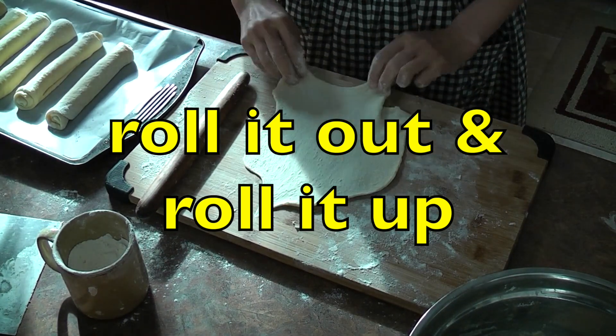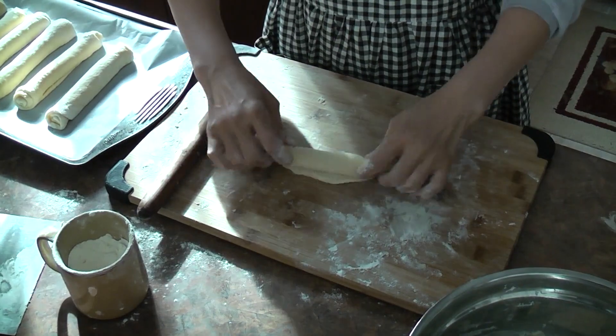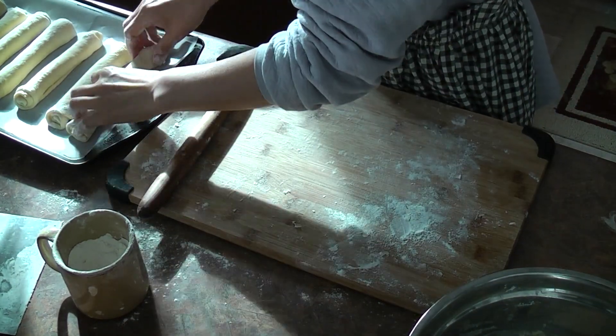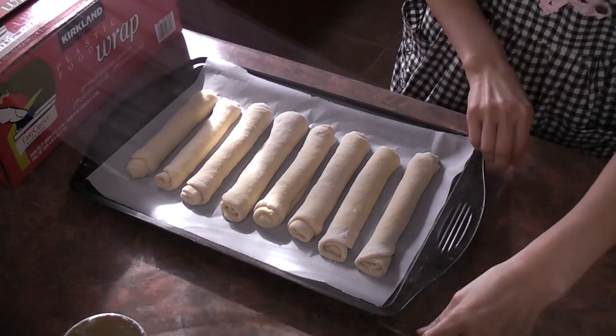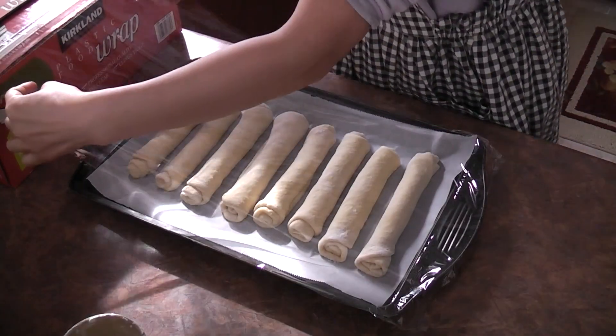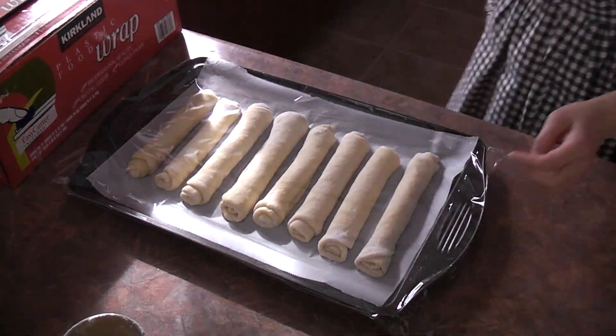Roll it out and roll it up. When you place the dough on the tray, try to leave a small gap between them. Cover it and allow them to rise for about one hour until nice and proofed.